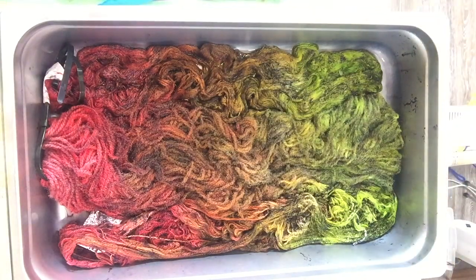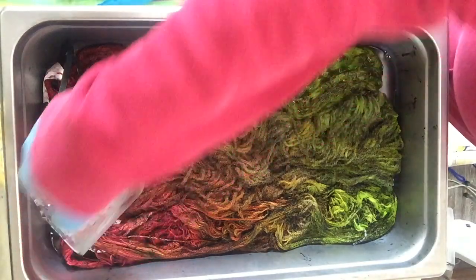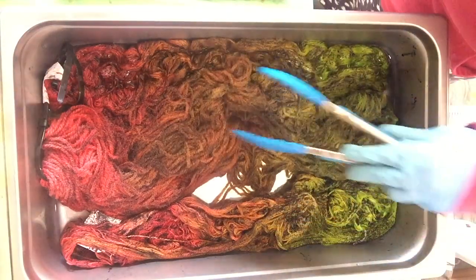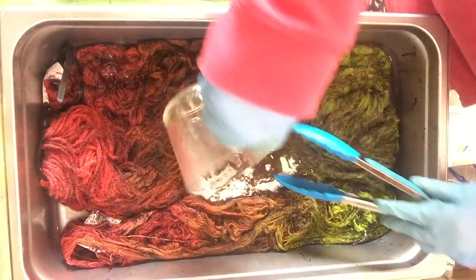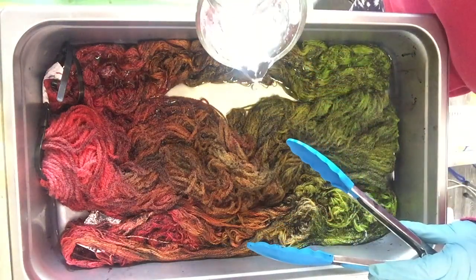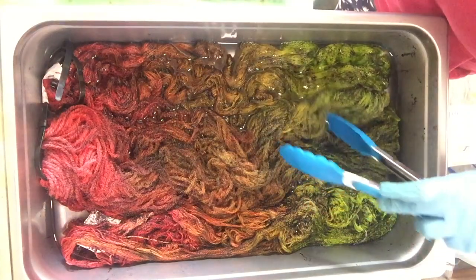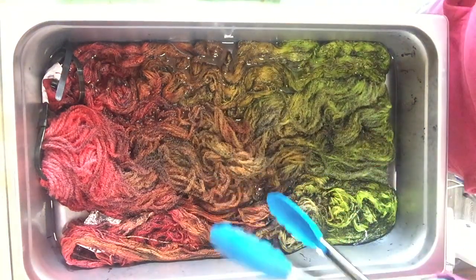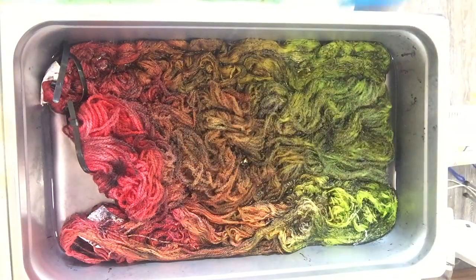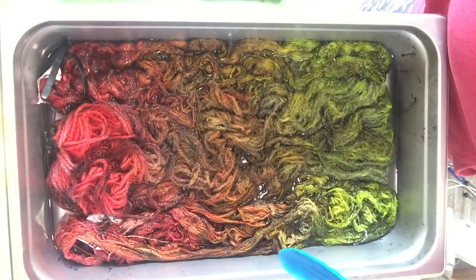Now I'm just going to add a little bit more liquid — this is the water that was in the bath the skeins originally soaked in — just to raise the water level a bit. I don't want to dissolve any of the powder that might be sitting on the surface of the yarn, so I'm trying to pour it into empty spaces. I don't want the black sprinkles to go into the water and dye the yarn black or grey — I want them to stay as specks on the surface of the yarn.